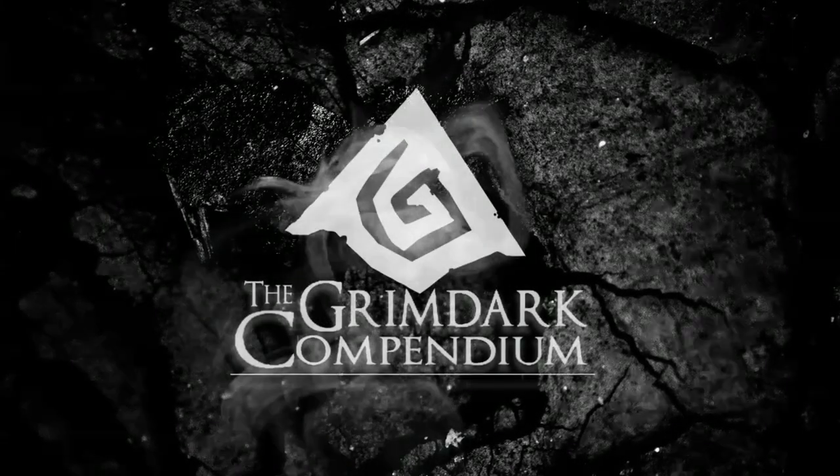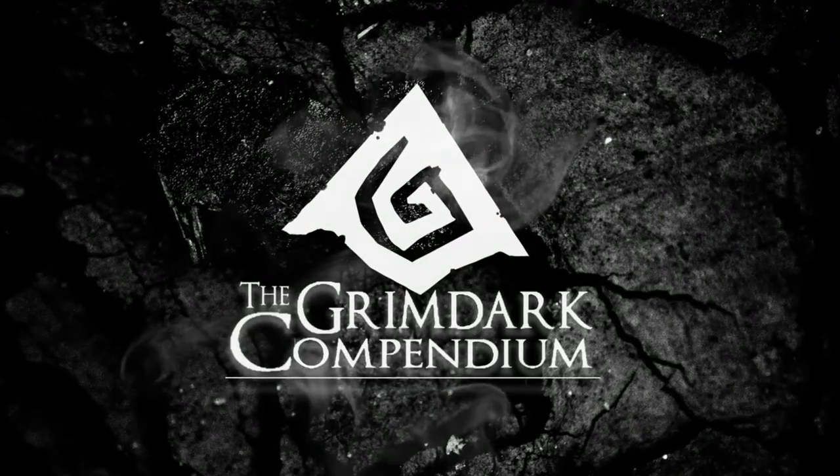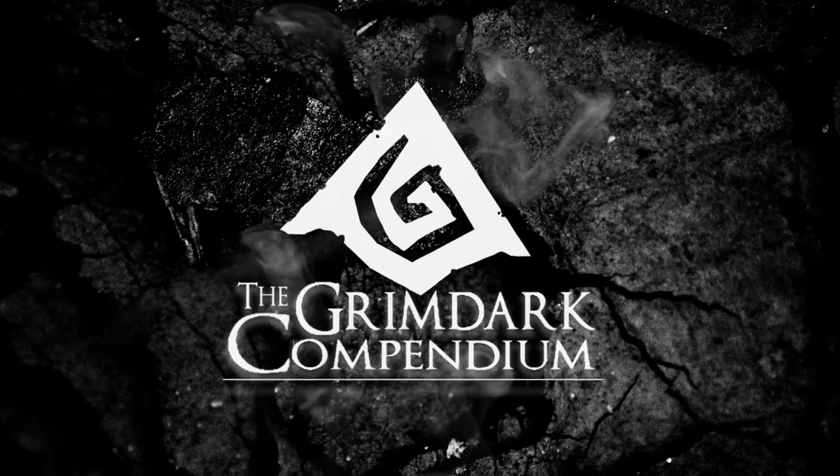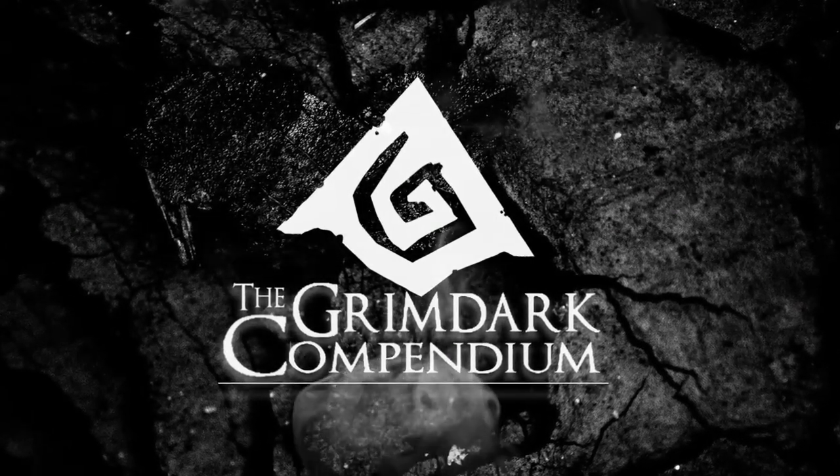Hey guys, this is Zach Kassagoon from the Grimdark Compendium. If you like today's video, make sure to comment, like, and subscribe. Most importantly, if you want to learn more about the Grimdark style, head over to thegrimdarkcompendium.com, the best place to learn about the style on the internet.